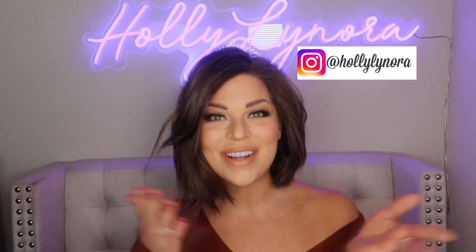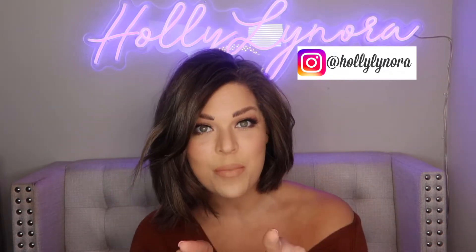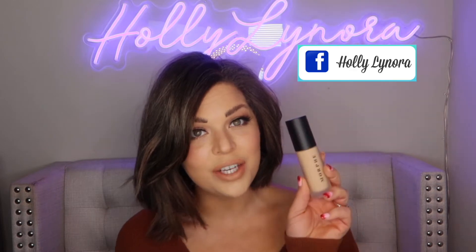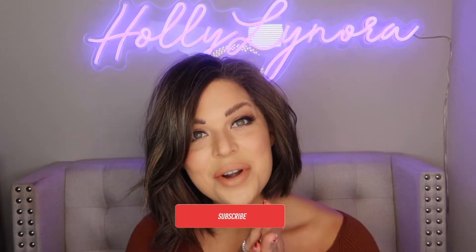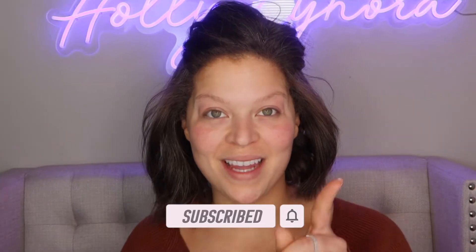Hey guys, welcome to my channel! I am Holly Lenora and today's video we are doing a foundation wear test. If you've been watching me, you already know I love a good foundation wear test. Today we have the new Filter Effect from Morphe — this is supposed to be that flawless Instagram filter on your face. I have it on right now, so keep watching to see how it applies, how it lasts. If you are new, thank you for clicking on me — I would love it if you would subscribe and enjoy the video. Let's dive right in!